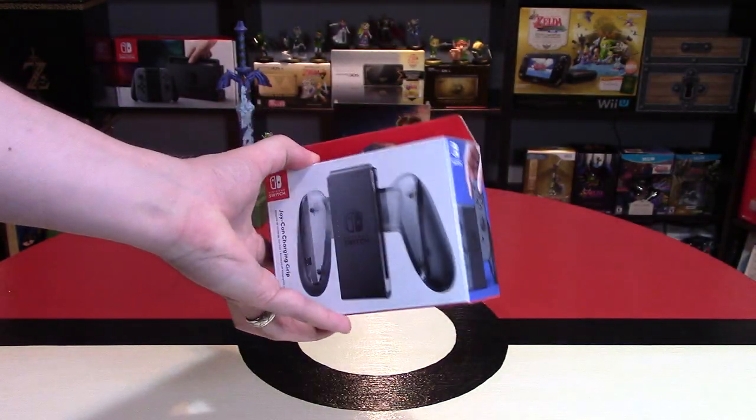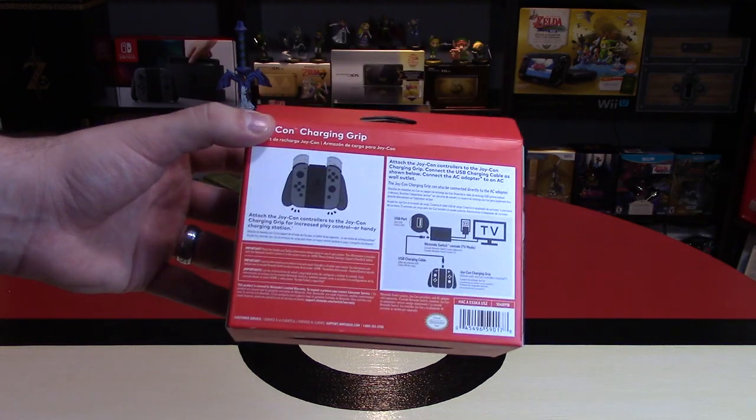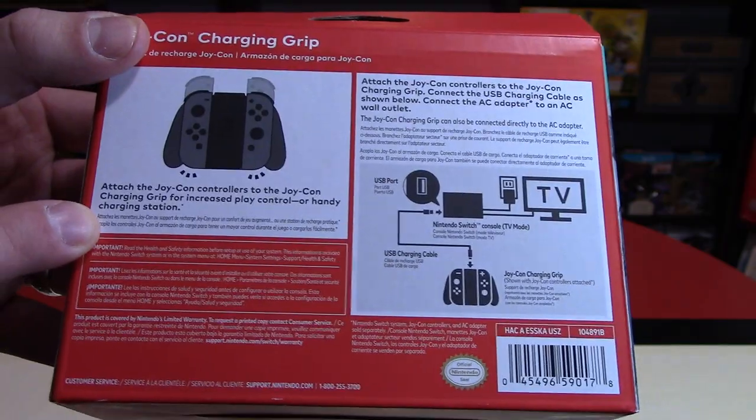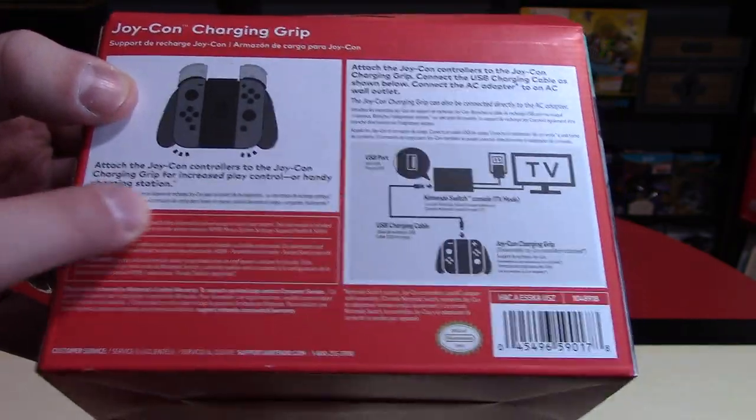I really want different colors of a lot of these accessories, by the way, and the Joy-Cons — other than neon red and neon blue. On the back, it tells us some information. It says: Attach the Joy-Con controllers to the Joy-Con charging grip for increased play control or a handy charging station.